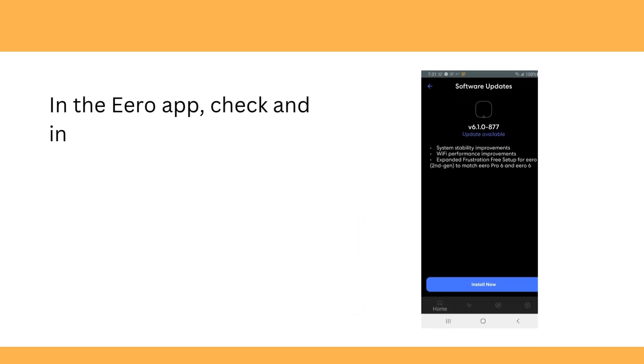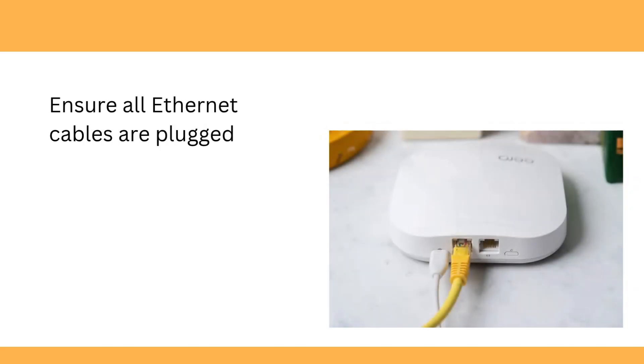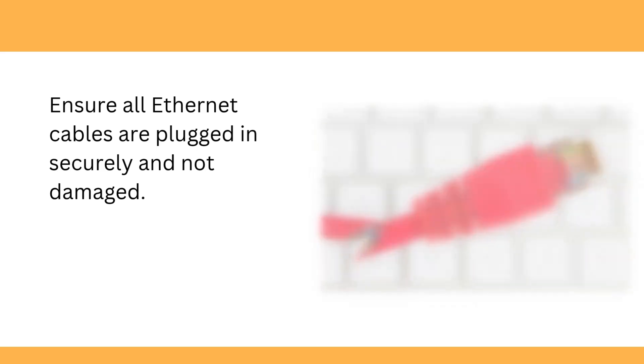In the Aero app, check and install any available firmware updates. Ensure all Ethernet cables are plugged in securely and not damaged.